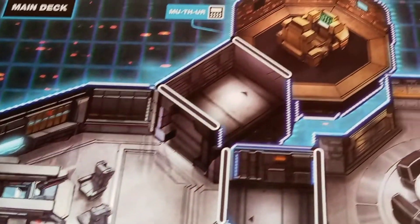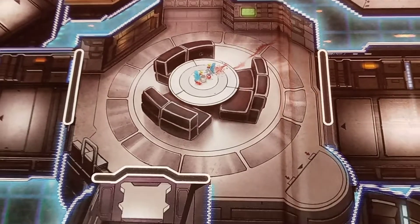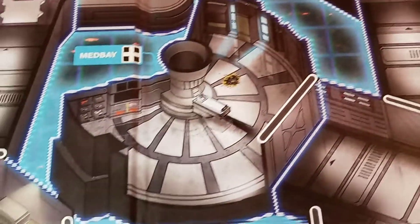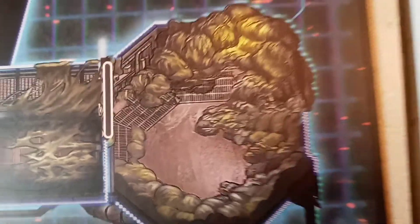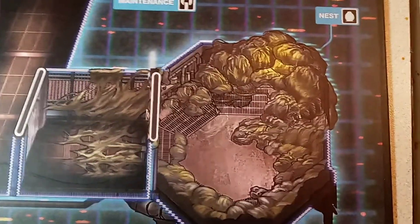Looks like we have the main bridge, the mother computer, the mess hall, access down to the hyper sleep chambers, the medical bay, another access down, and then we've got a second map here — the sub-deck and equipment storage. This looks really cool. We've even got a nest! The nest was actually from the alien deleted scenes; it was never in the movie. Very, very cool.